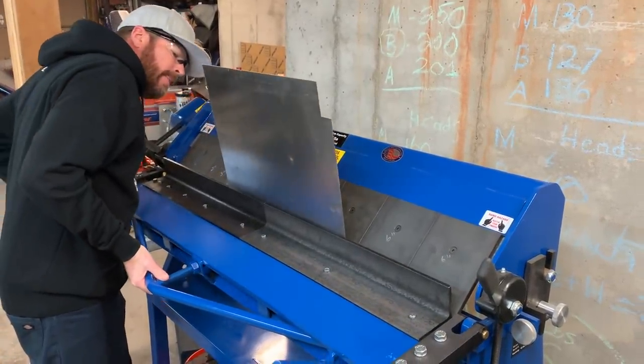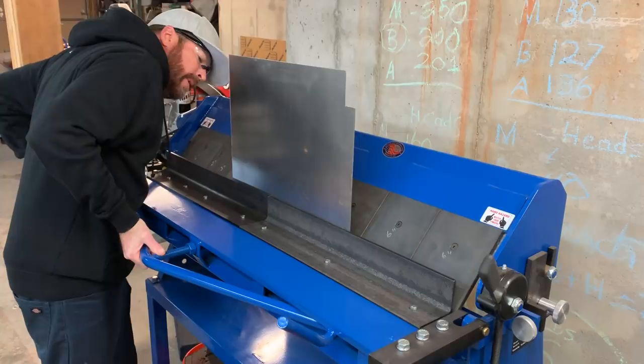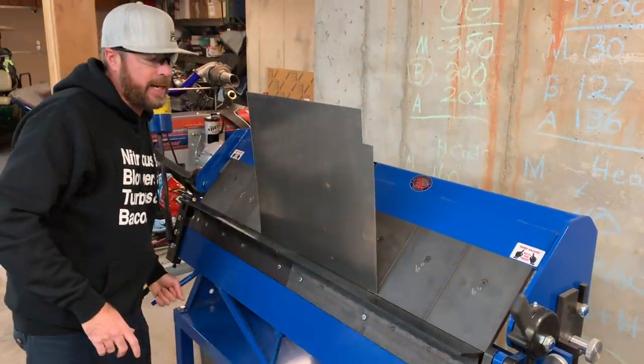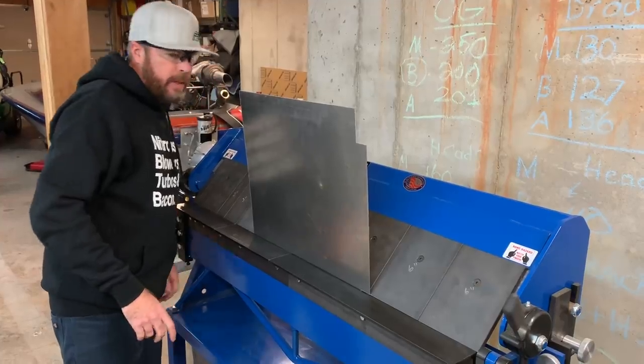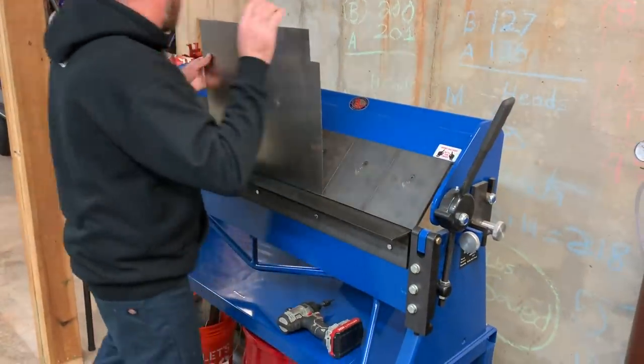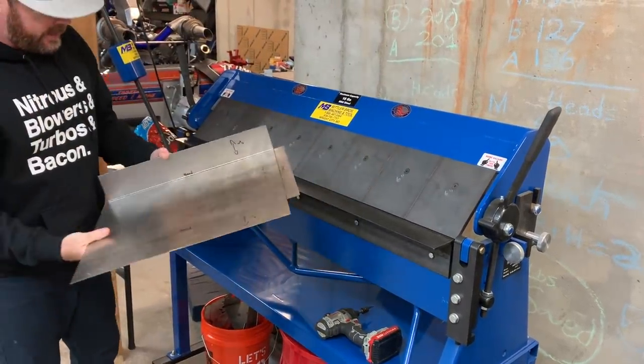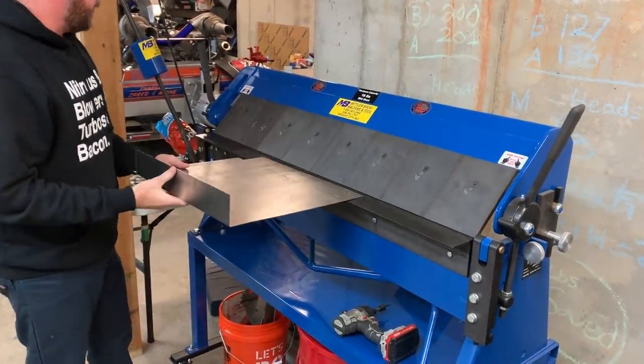If I had thought ahead, I would have grabbed my magnetic digital angle finder and put it on the metal so it would tell me exactly where 90 degrees was. But we're going to ballpark this because it doesn't have to be exact for what we're doing. That side is bent up — now we'll bend up this side.